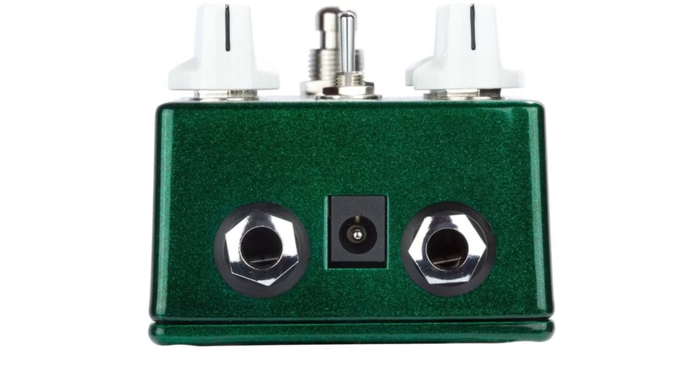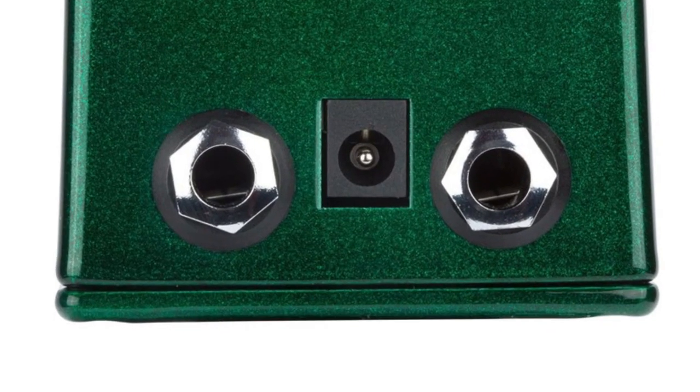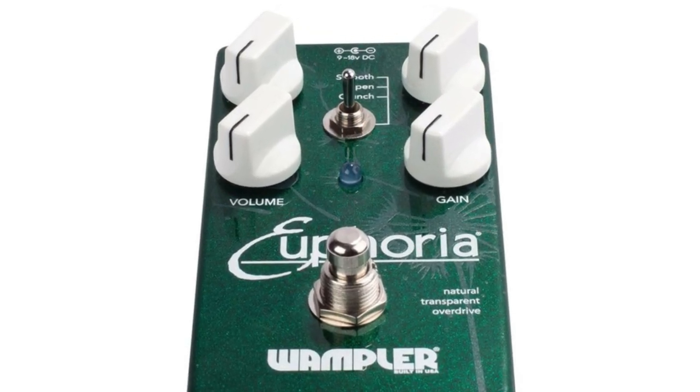Features pre-gain bass control that gives the tone warmth and sustain, as well as a fatness that a regular EQ cannot match. Three completely separate gain stages give you three distinct styles of overdrive. Easily adds a little bit of grit without any change in your tonality.